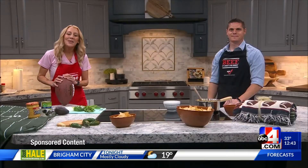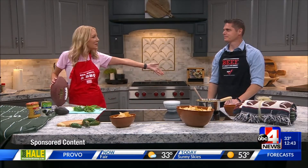Welcome back, everybody. Let's warm up the show a little bit. If you're looking for a new game day recipe, we have just the dish for you. It's in today's sponsored segment. Jennifer Burns in for Utah Beef Council with Jacob Schmidt.